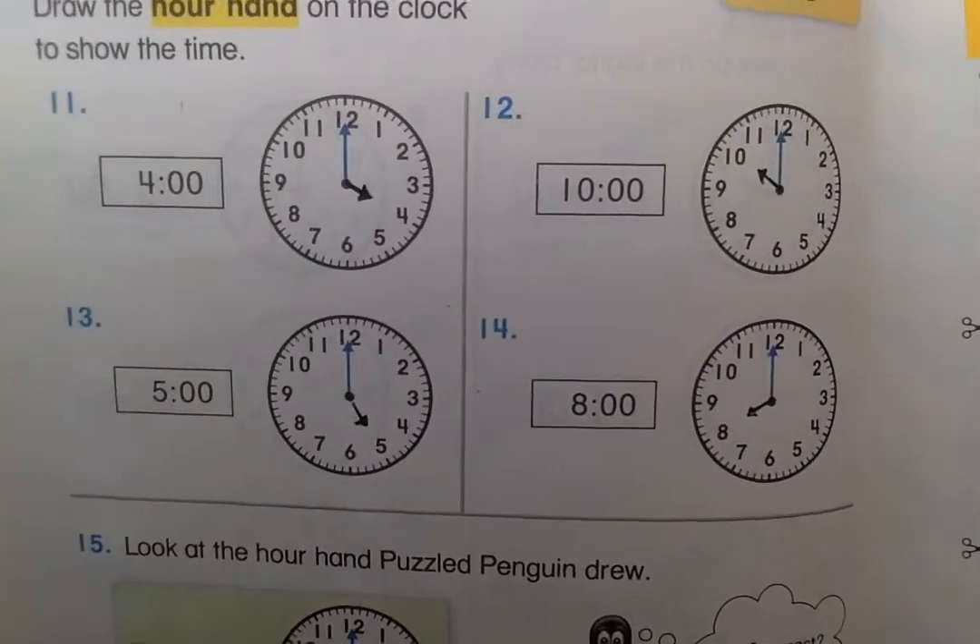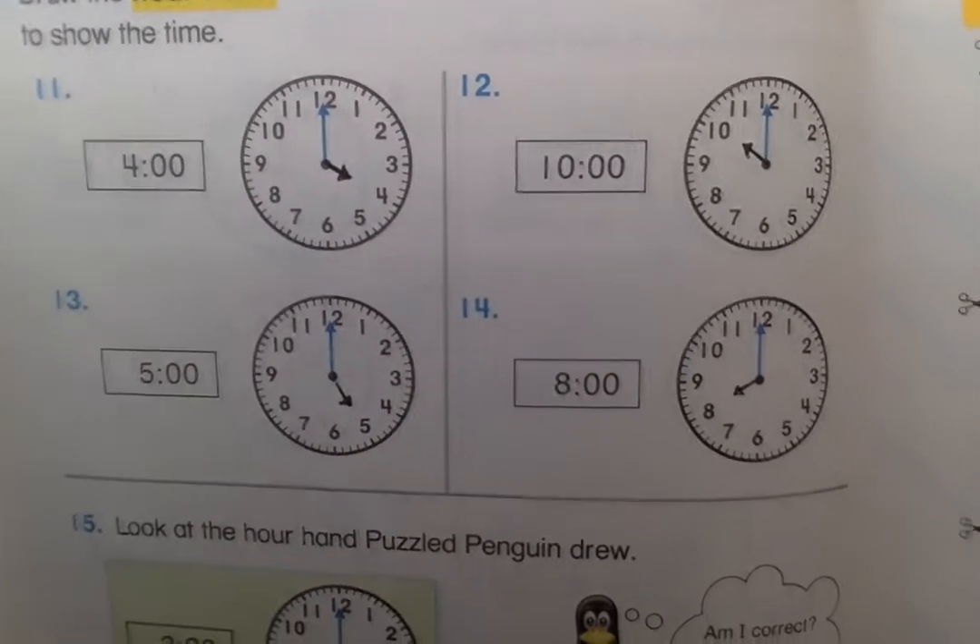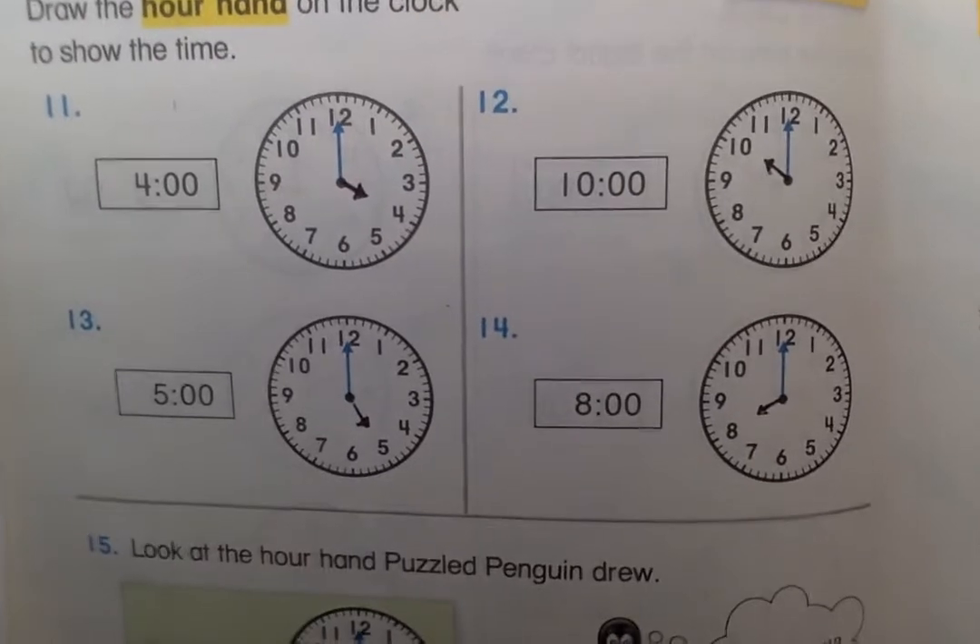So we have ten o'clock, five o'clock, eight o'clock. If you need to pause, pause the video, but I'm going to show you mine. Ten o'clock is pointing to ten, eight o'clock is pointing to eight, and five o'clock is pointing to five. That's not so hard. Telling time to the hour is really not so hard. And if it's still kind of hard for you, don't worry. We're going to do it a lot so you'll get it eventually.